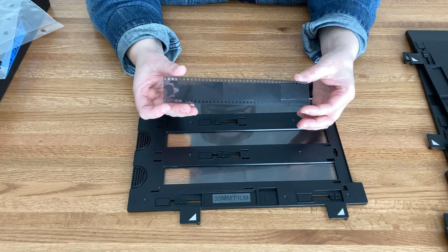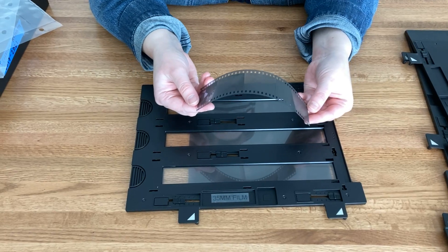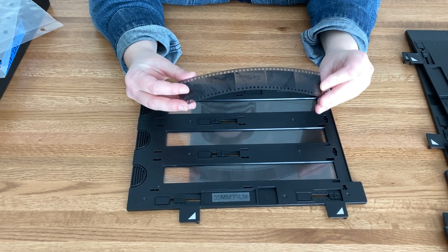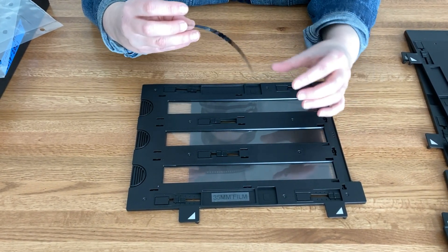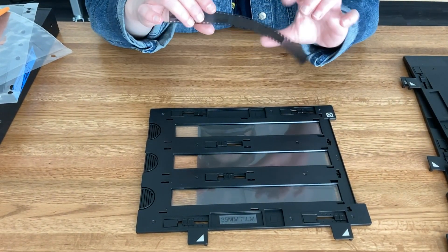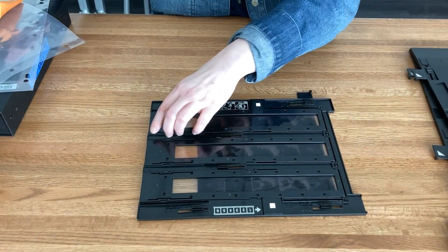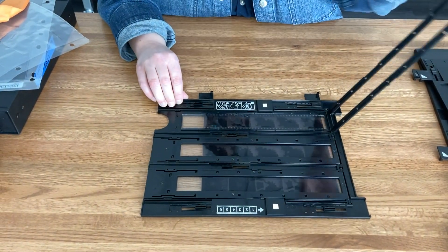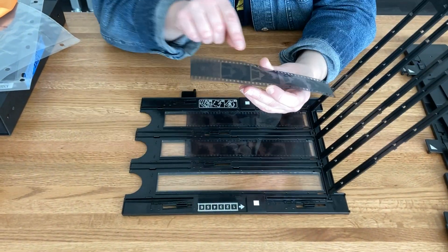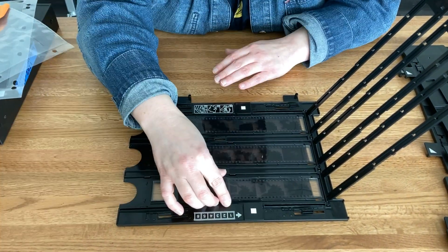If you have 35mm film, get the 35mm frame. 35mm film has an emulsion side, which is not shiny, and a non-emulsion side, which is shiny. The non-emulsion side will also have numbers or text on it, which you'll want to locate. For this frame, you also flip it over and open it up from the back. Find where your text or numbers are, have those face you correctly so you can read them, then slide the film in.